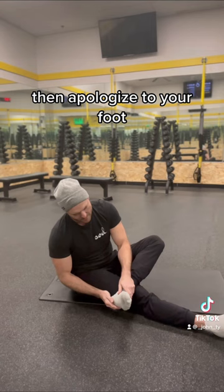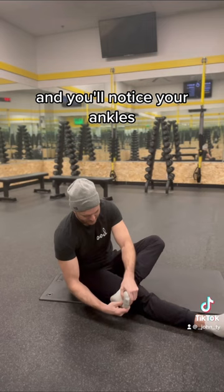Do this to both feet and you'll notice your ankles, calves, and hammies are feeling super warm and bendy.